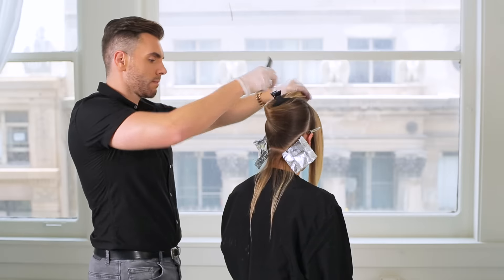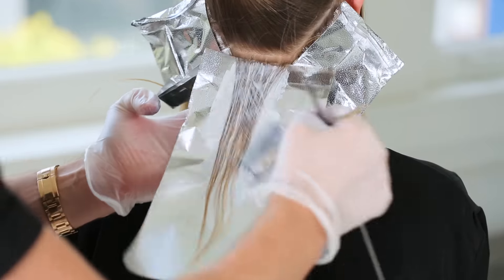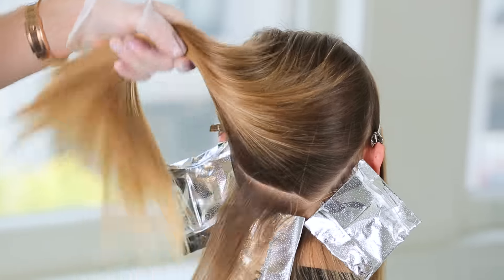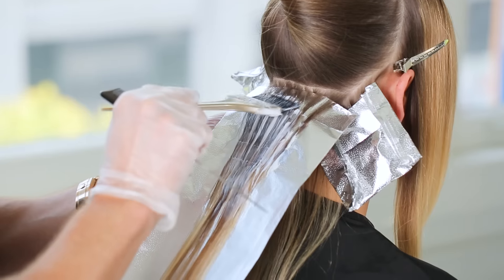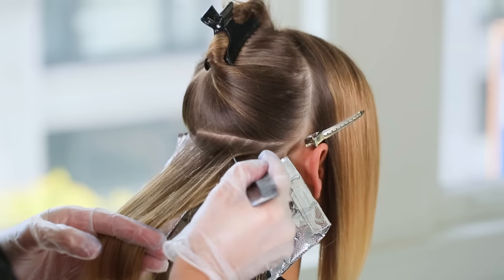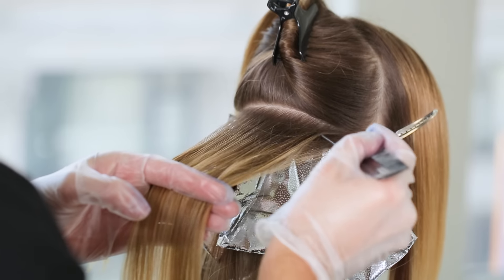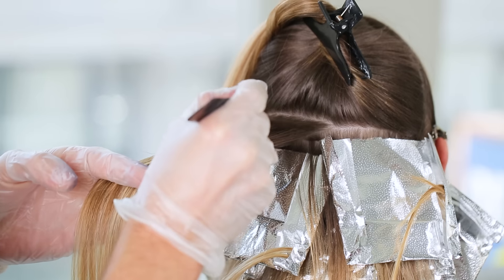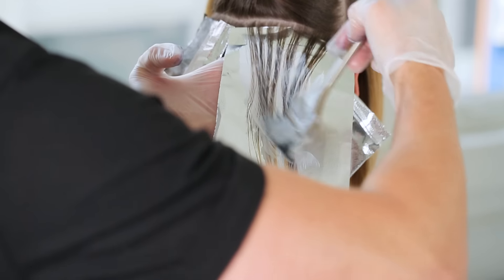Next, take a horizontal section across the bottom of the V and work your way up in a bricklaying pattern. When you reach the occipital bone, start to leave some ends of the hair out of the foil. Choose which ends to leave out based on how pale blonde your client's hair is — if the ends look like they don't need to be lighter, leave them out.